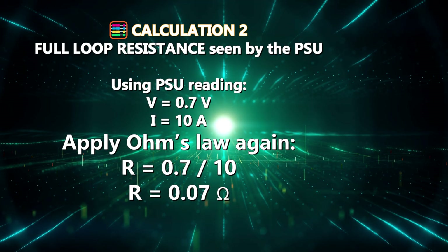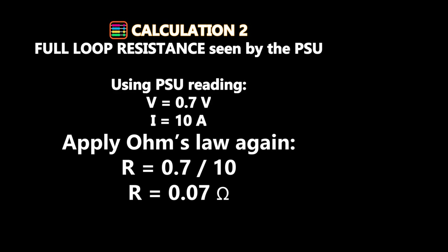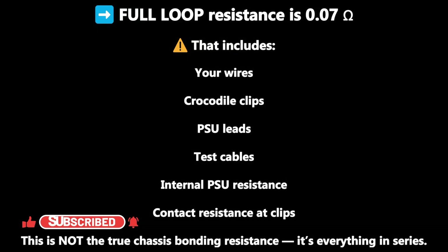Calculation 2: full loop resistance as seen by the PSU. Using the PSU reading — V equals 0.7 volts, I equals 10 amps — applying Ohm's law again: R equals 0.7 divided by 10, giving R equals 0.07 ohms. This full loop resistance of 0.07 ohms includes your wires, crocodile clips, PSU leads, test cables, internal PSU resistance, and contact resistance at the clips. This is not the true chassis bonding resistance — it's everything in series.